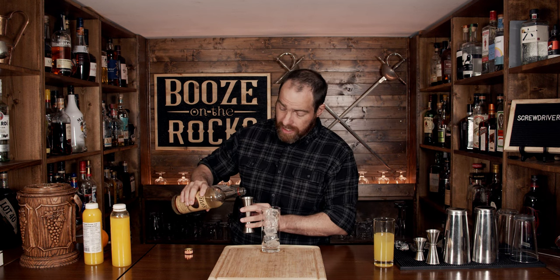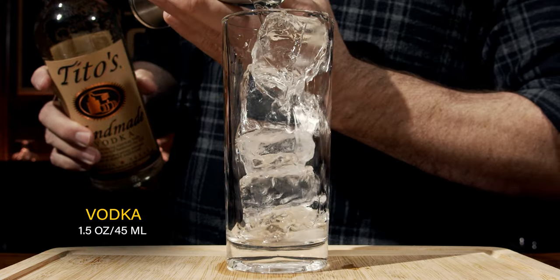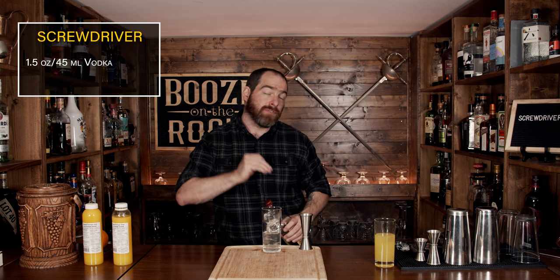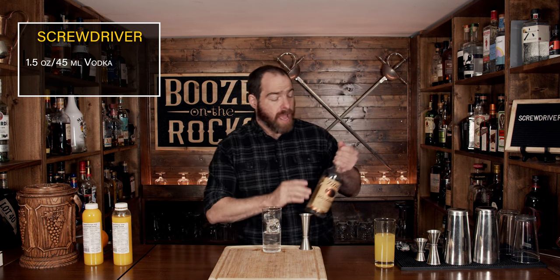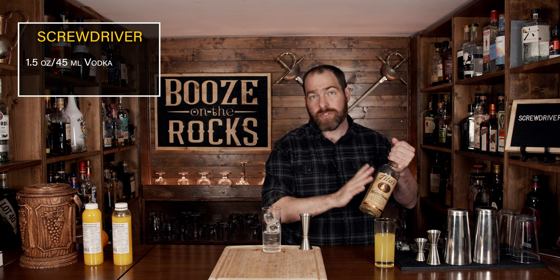Your next step is to actually measure out the amount of vodka that you're going to use. I've seen a lot of people refer to a measure, but what do they mean? It could be whatever their jigger is — could be one ounce, two ounces. In this case, the optimal amount is an ounce and a half, which is 45 milliliters. The good thing about an ounce and a half is you get a good ratio of vodka to orange juice, and it'll allow you to keep what's in your bottle longer.